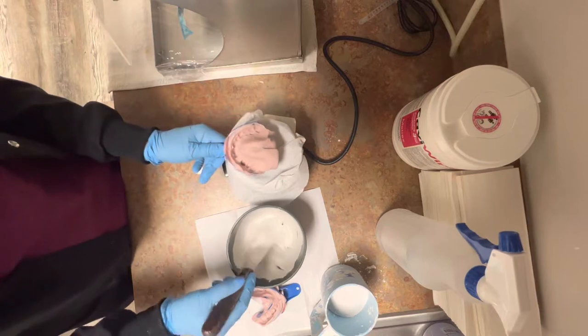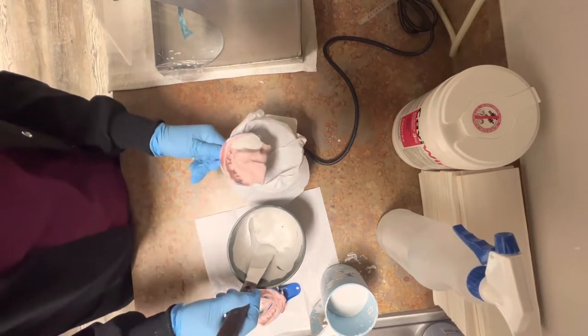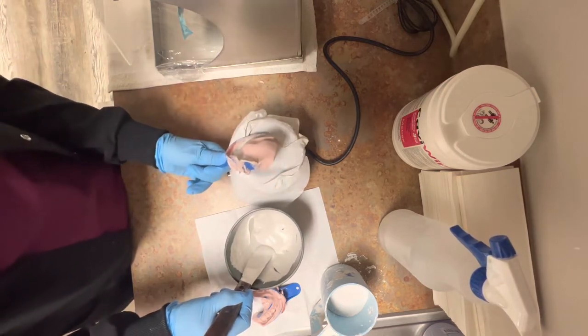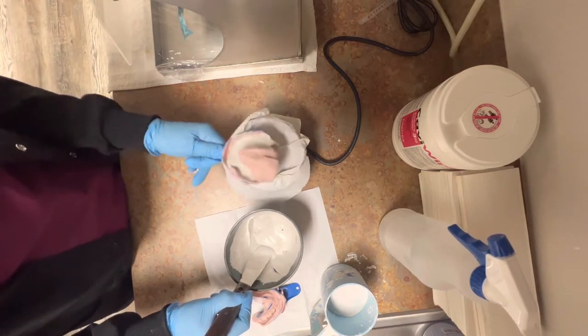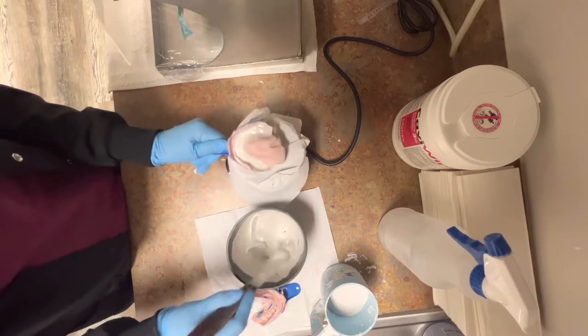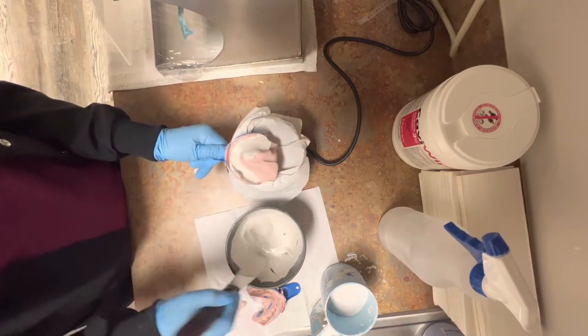Now that I got the consistency I wanted, I'm going to start placing a small amount of stone on the distal ends of the arch. As you can see, it's going to work its way around the entire arch. This is going to be my first space. I want to make sure there's no air bubbles. If you see an air bubble, that means you have to continue vibrating this impression.